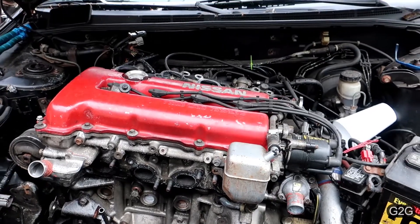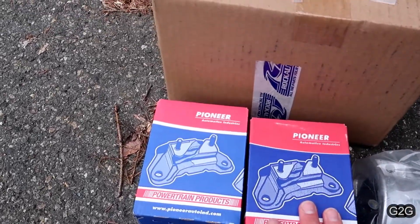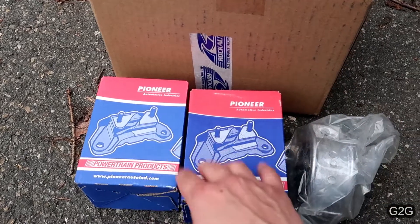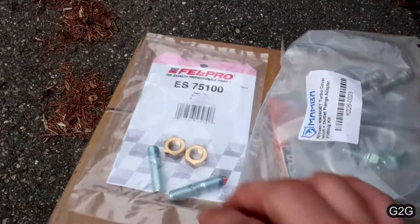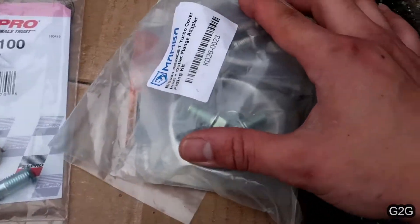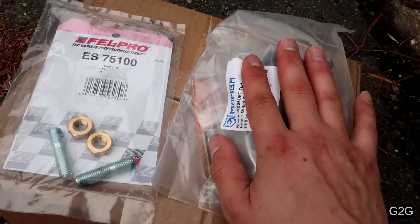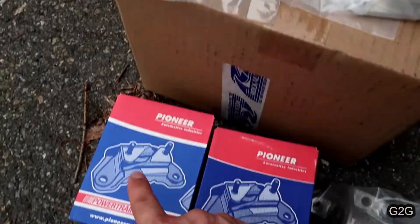I also got a couple goodies. These are the goodies I got for the car this time. I got three of the four engine mounts because working with them, I saw that they were blown — they were bad. I also got two of the exhaust manifold studs, and here we have the outlet and inlet adapters for the T28 turbo. This is going to be on the turbo as soon as I figure out what I'm going to do.